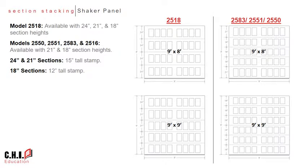The models 2550, 2551, 2583, and 2516 will continue to have the traditional 18 and 21 inch sections that align with the rest of our portfolio. The 24 and 21 inch sections have a 15 inch tall stamp, while the 18 inch section has a 12 inch tall stamp, to help maintain a consistent margin around the stamp itself.